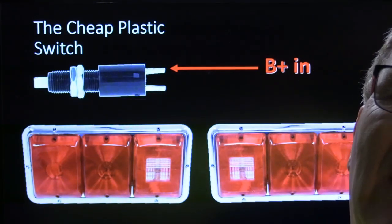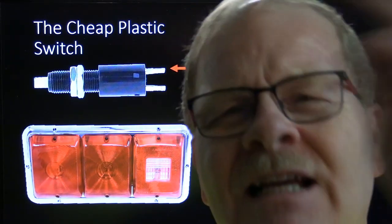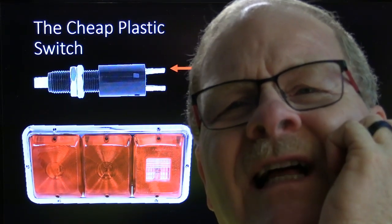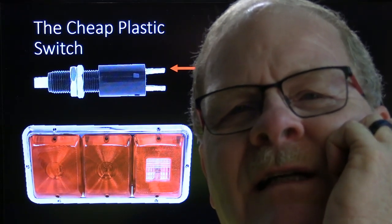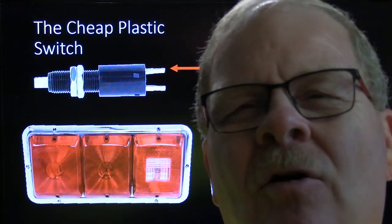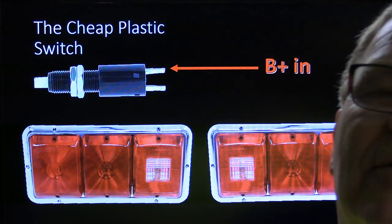This is the stoplight switch that it had on it, and they had these big monster incandescent lights. This is not so much of an issue today because of the LED lights that most vehicles are coming out with, and you can get LED lights for just about any of them — they don't pull as much current as the old incandescent lights.